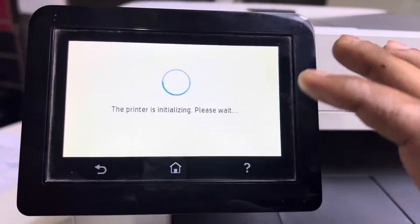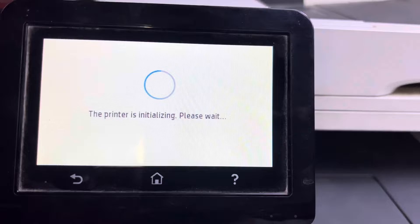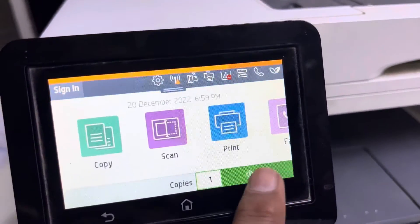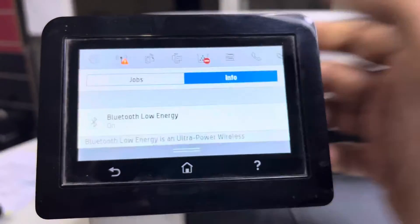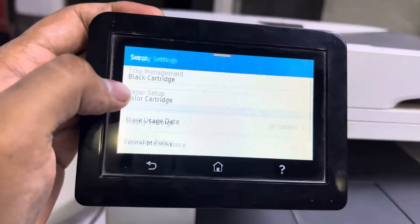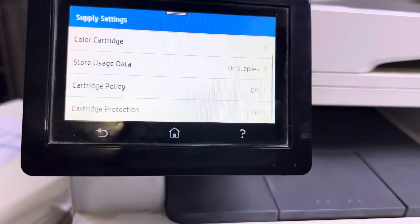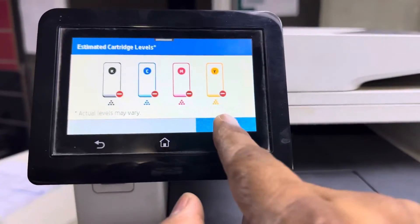I will teach you how to fix this problem. Press the home button, go to Settings, then find Supply Settings. Here, cartridge policy should be set to Off, and cartridge protection should also be set to Off. Then restart the machine and check if the toner error message — the 'toner blocked' message — appears again.